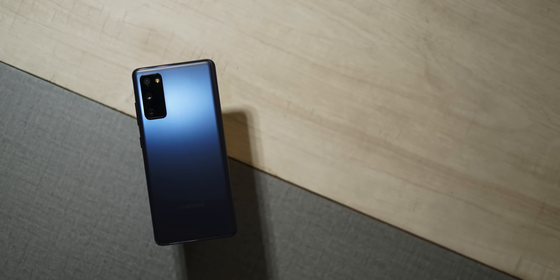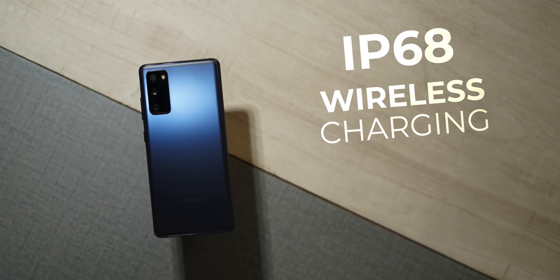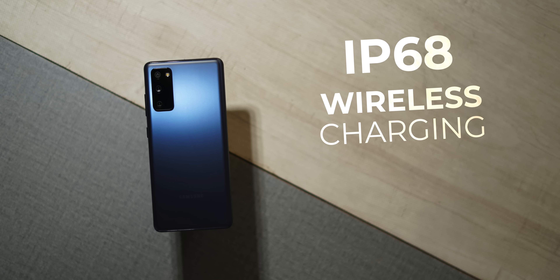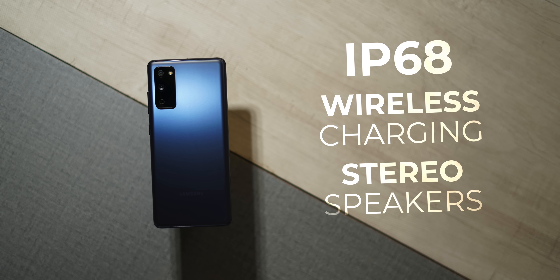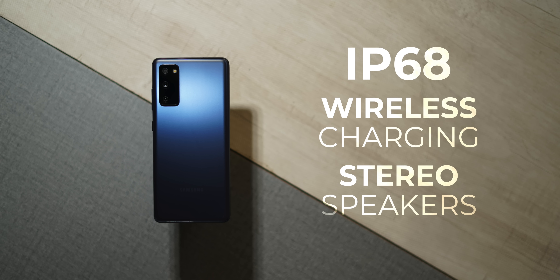It's not just the display — the Galaxy S20 FE has a lot of other flagship features that everyone wants. The Galaxy S20 FE has IP68 water and dust resistance, fast wireless charging support even with its plastic back, and good loud stereo speakers. All of these are true flagship features.